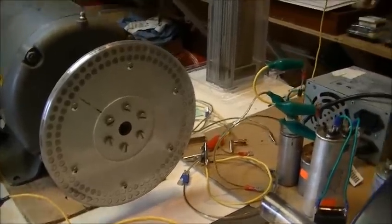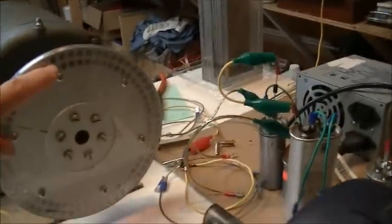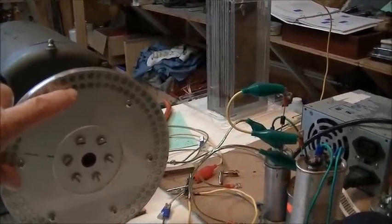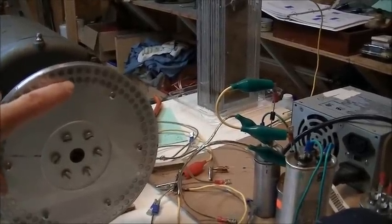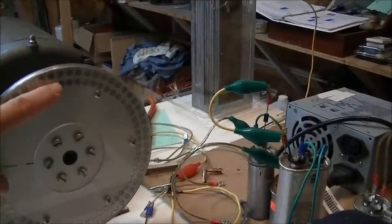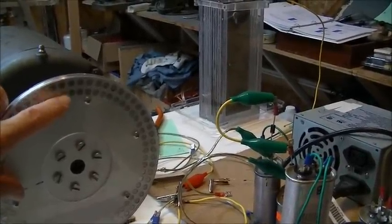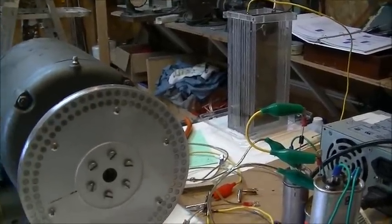I have done another test with the wheel. I changed the way I set up the magnets. Instead of having North-North-South-South, I set up blocks of four magnets like North-North-North-North, then another block of four that is South-South-South-South, then a new block of North-North-North-North and so on. This is really much more effective.